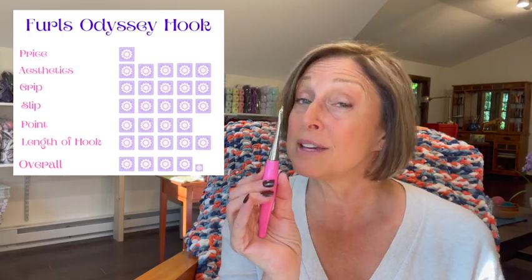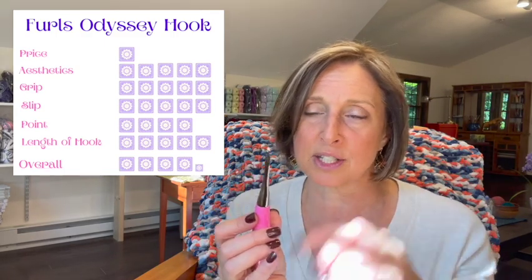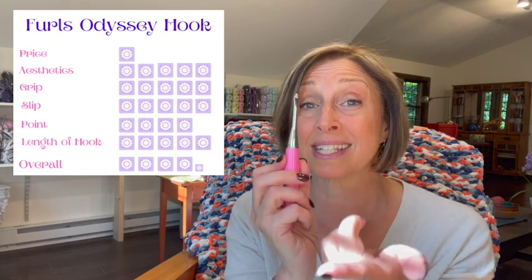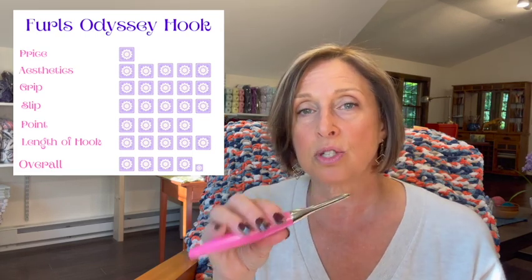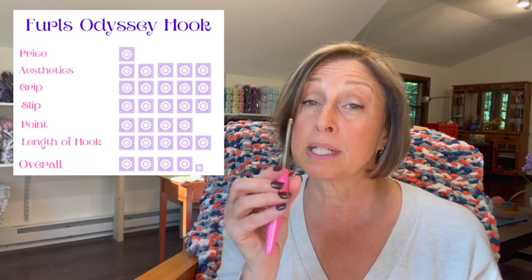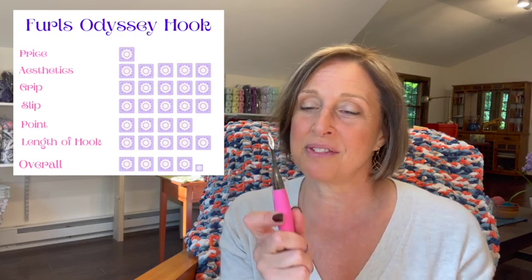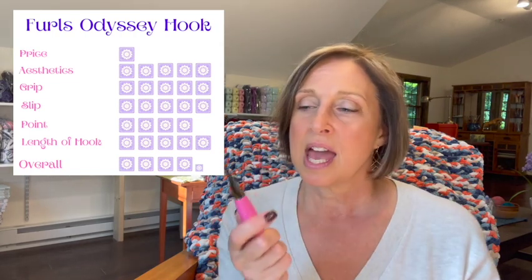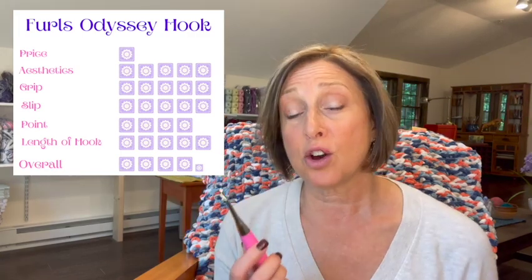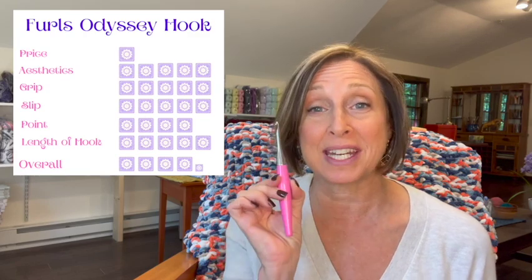For the point on the tip I give it a four — not because of the point itself so much, but because the underside is sharper and it can catch your yarn and split it. Once I got used to the way I needed to hold the hook, splitting was not a problem, but it is something to take into consideration. For length of the hook I give it a five — I love the length and it worked very well no matter what I was doing. My overall rating for the Furls Odyssey hook is 4.2 Franny Squares.